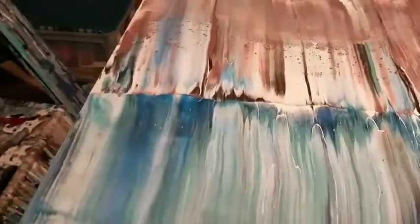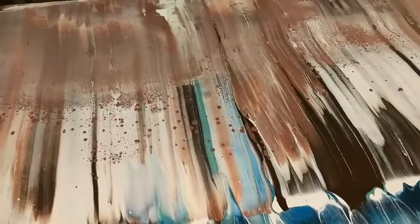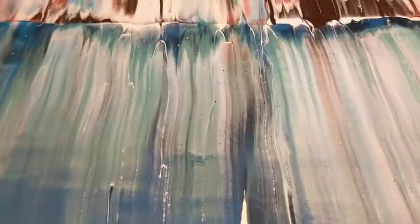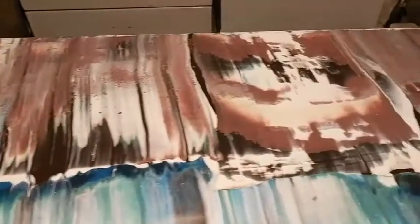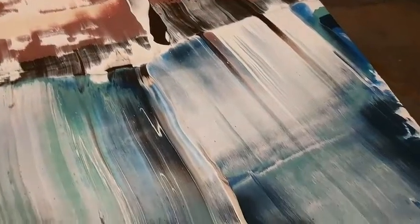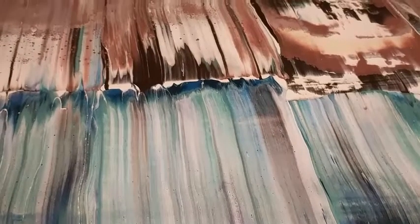This is right after I did the swipe, and there are a few cells, not nearly as many as have happened in the other ones I've done. That could just be because I'm using all latex house paints and not really acrylic. I like some of these colors, but they need to blend more. I may do a little bit of tilting, and I'm going to get the blowtorch first to try to get some of these cells to pop up before I start tilting.